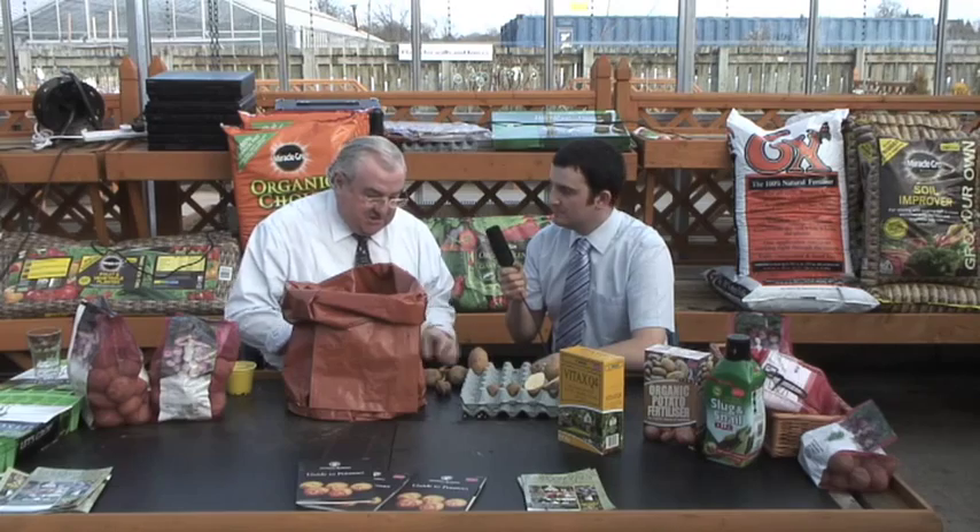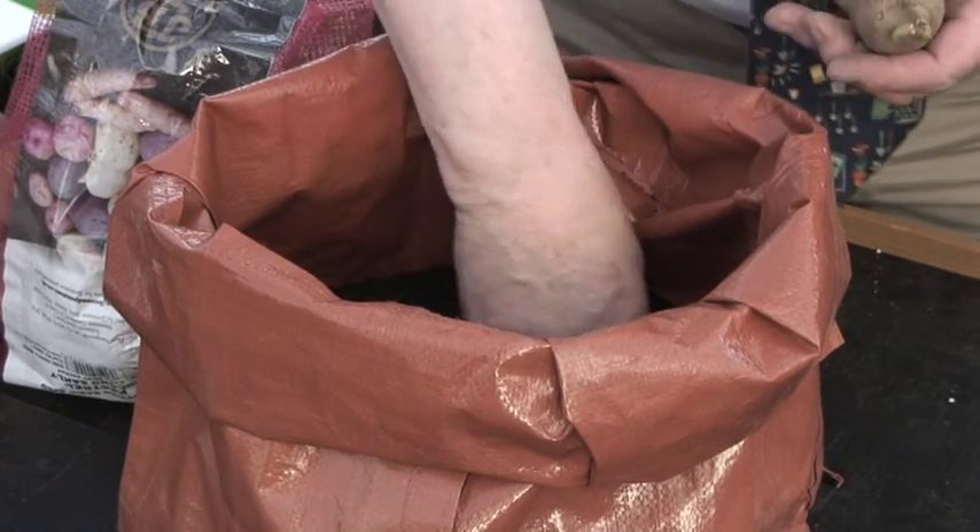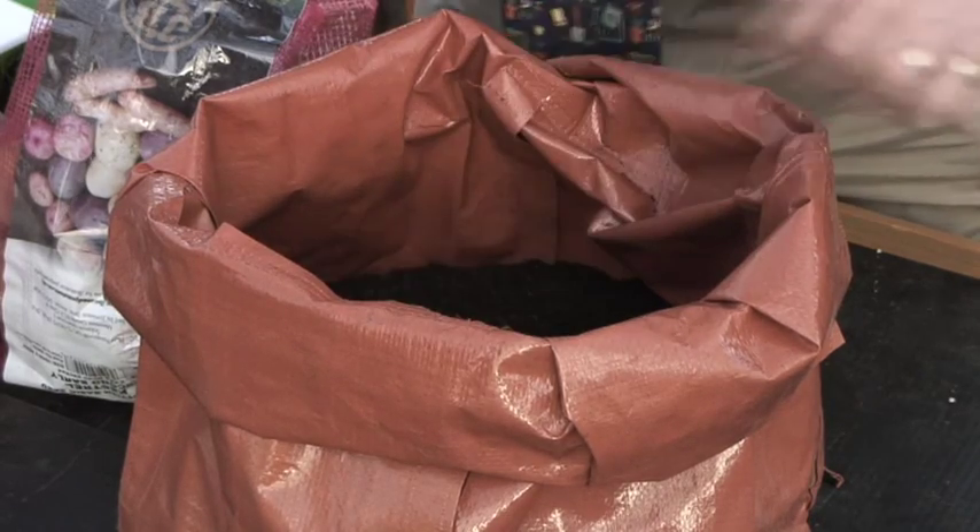Then three or four potatoes — depends what you want to do with them. If you grow these for the summer shows, some people would only put one in, but I'd go with three and you'd get three potatoes. If you're doing them for Christmas or autumn harvesting, I would put perhaps four in a bag like that because there's enough growing medium in there. All you do is set them in on top, make sure the shoots are up — not that way, up like that — and then cover them with another four-inch layer, and soak it well with water.